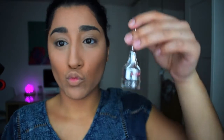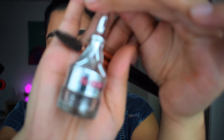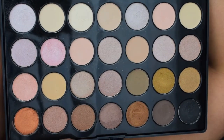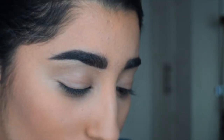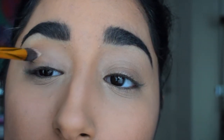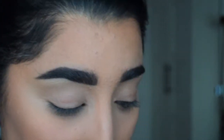Now it's time for brows. I use this Benefit product — I'm not sure how to say it — with a brush, making sure it's all blended out. I skipped a lot of this part as it does take a long time, and I didn't want to focus too much on it since the eye is the main thing.